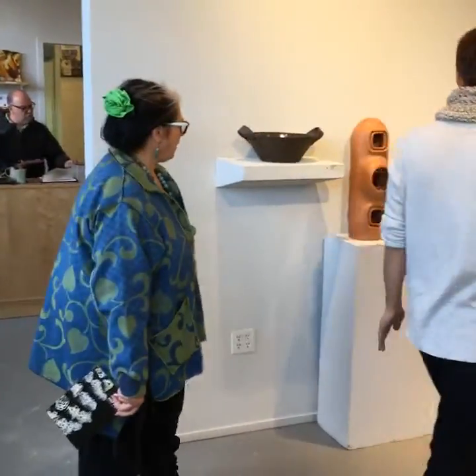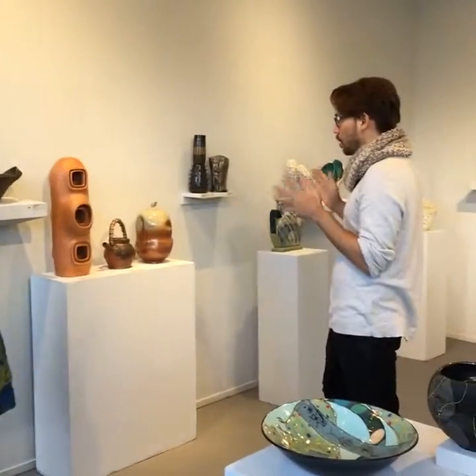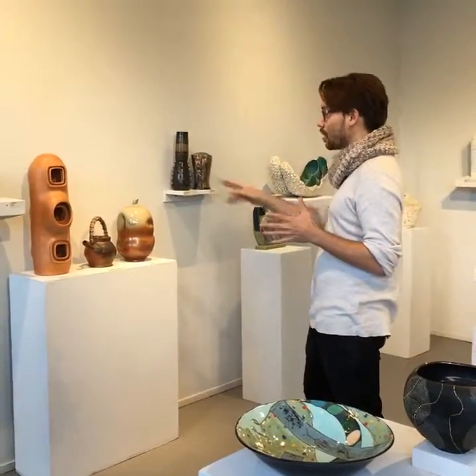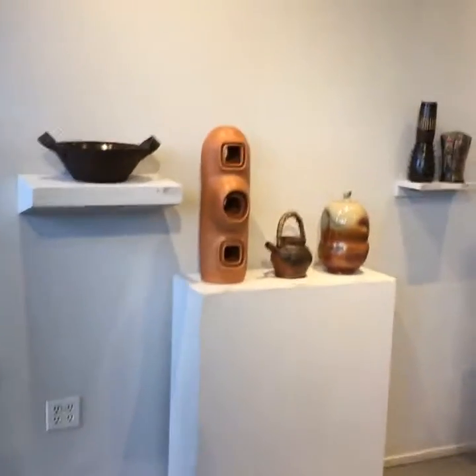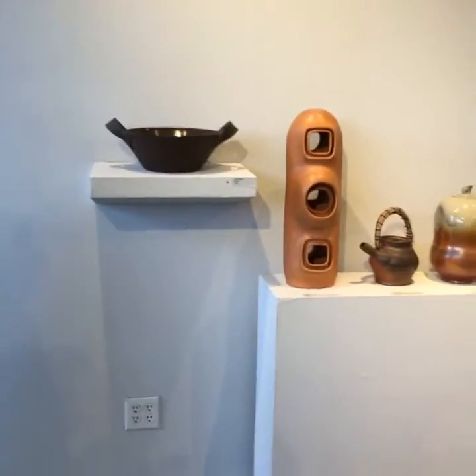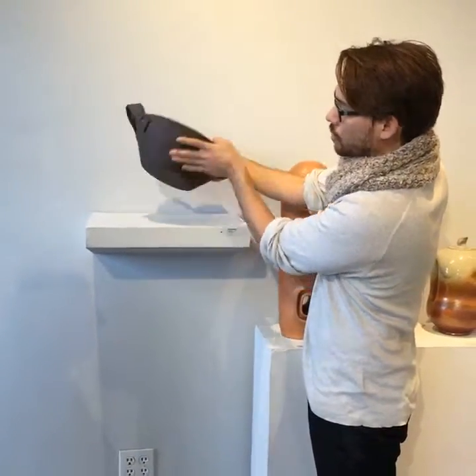Let's talk about maybe a pot that does hold liquid, and then a pot that doesn't. These two are really good examples. We have Beth Bolgia, who made a pot that's glazed on the inside but not on the outside.